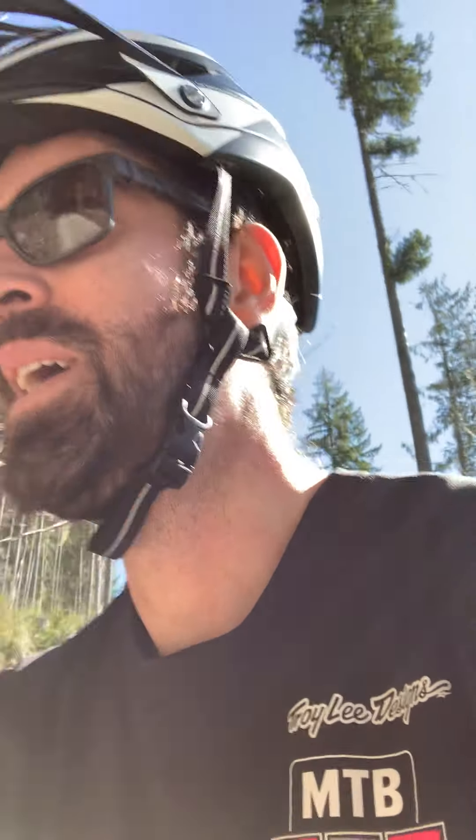Something I like to do early season is, aside from just get out there and pedal and get the lungs working again — which you can hear right now. Excuse me if I'm puffing, it's my first ride back after a long few months of snowboarding.